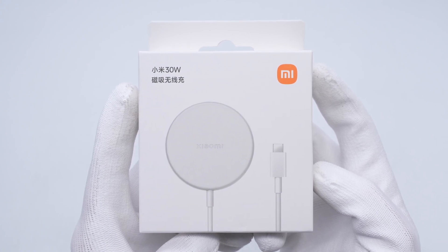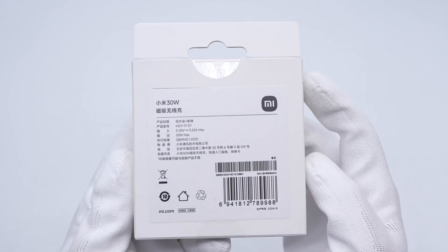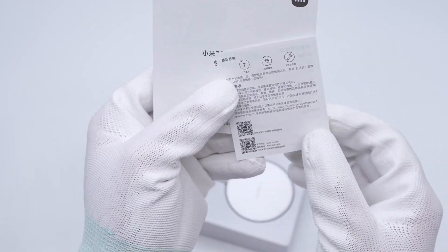The front of the box is printed with the Xiaomi logo, product name, and appearance. The specs info is posted on the back. The box contains the charger and some documents.